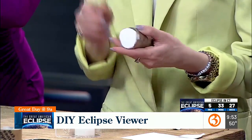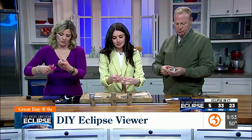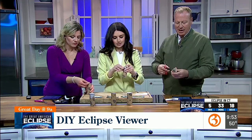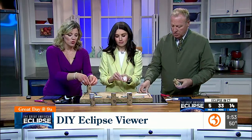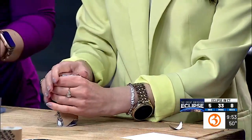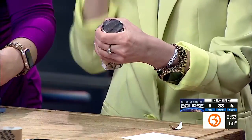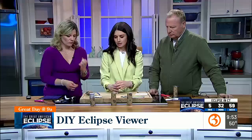That way it's basically going to give you a shadow so that you have a safe viewing. And then we're going to take our aluminum foil — there's the reflective part — and just put it over the top. We're going to use some tape, but if you have a rubber band or a hair tie, you can use that instead.